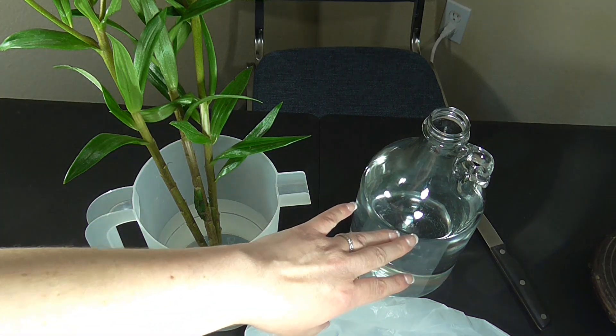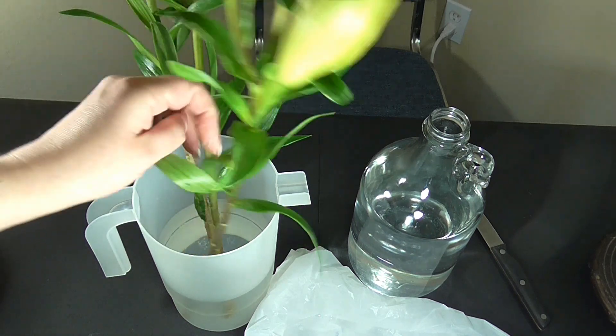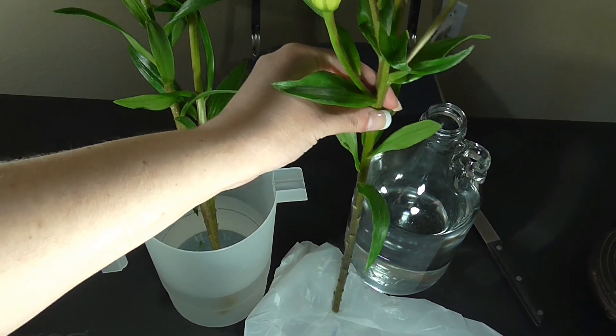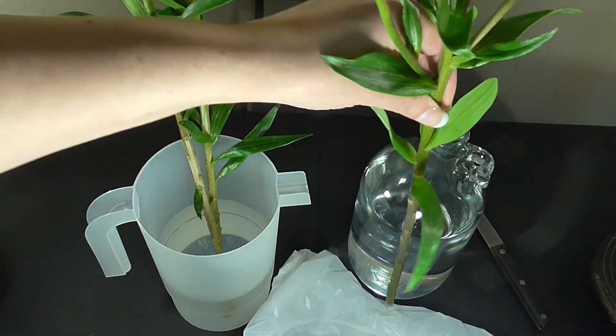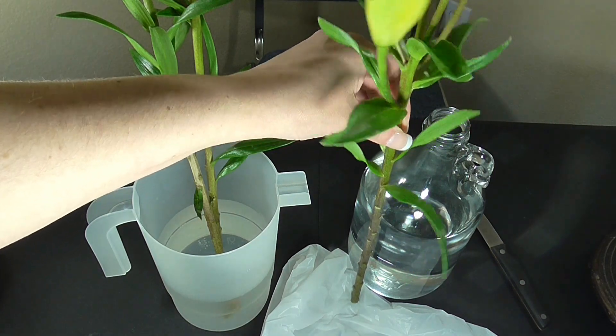Once you have it rinsed, fill it with lukewarm water. Then take your flower stems and approximately measure how tall they are in comparison to the vase. You'll notice that there are leaves along the bottom portion that would sit inside the water, so at any point that's going to touch the water, you're going to want to remove the leaves.